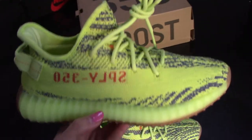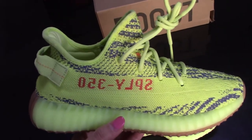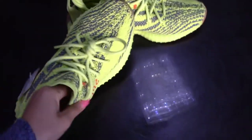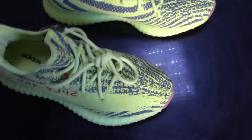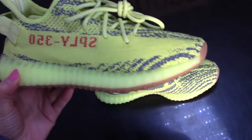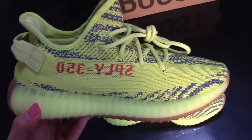From the upper, it's the primeknit, same as the rest of the V2 — it's very stretchy and very comfortable. It will fit your foot pretty well when you wear it. From the upper you can see the main color of this shoe is lime yellow — kind of green and kind of yellow.